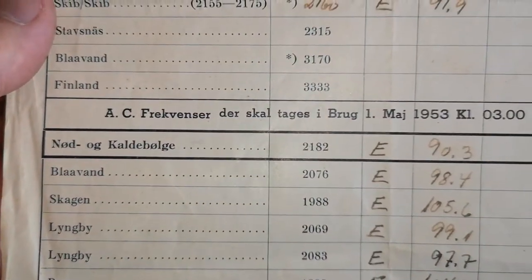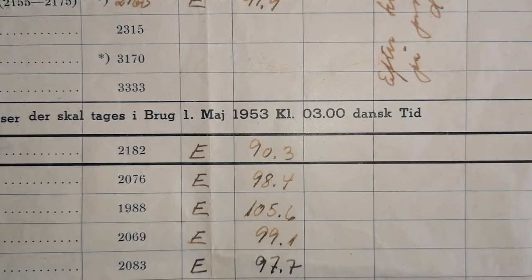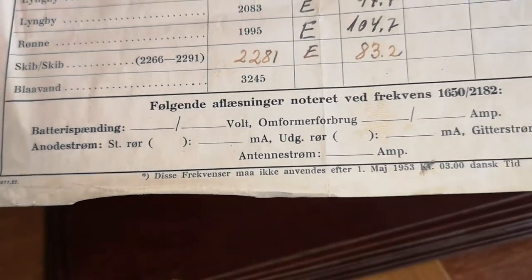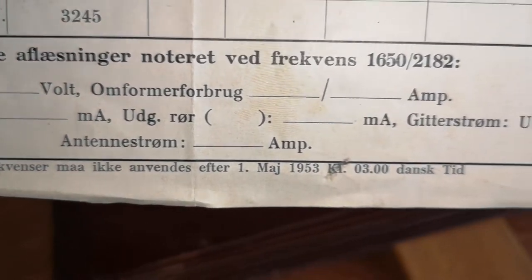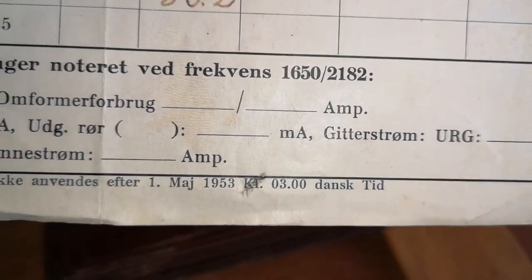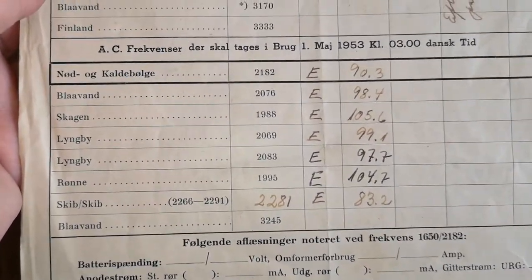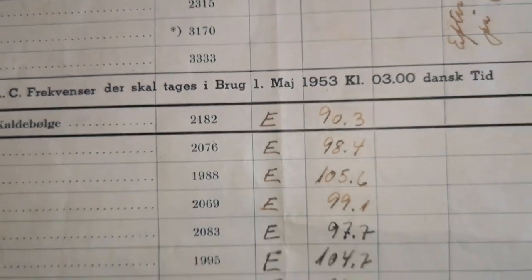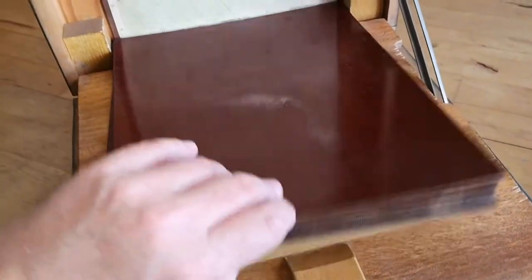So these are frequencies that are going to be used from the first of May 1953 at 3 a.m. Danish time, and then those frequencies change. It says those frequencies you cannot use after the first of May 1953 - so they're changing frequencies of all those radio stations. This unit is very easy to date because it must have been made before 1953.